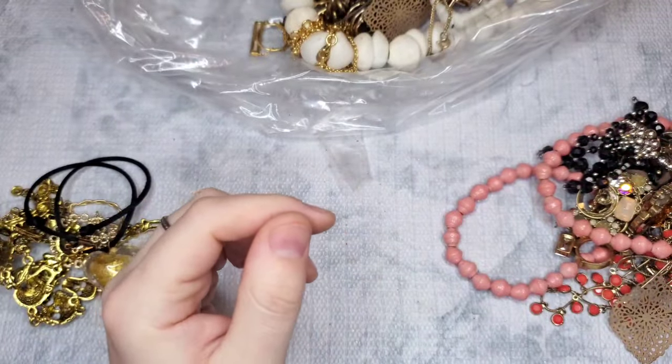Let's see if we can match these up quickly — no match, no match, no match. Oh, these are a BaubleBar — they are marked, I love it when they're marked. Very plainly visible to see. They're missing a bead, so we'll have to see if I can find that in the bag — that's an easy fix.